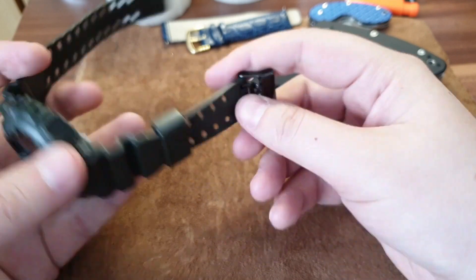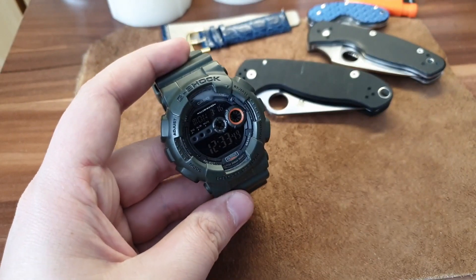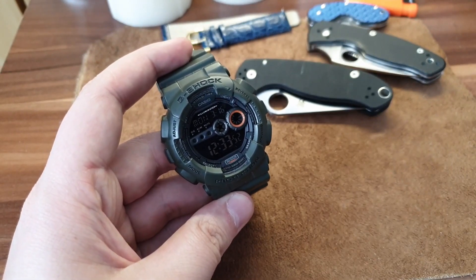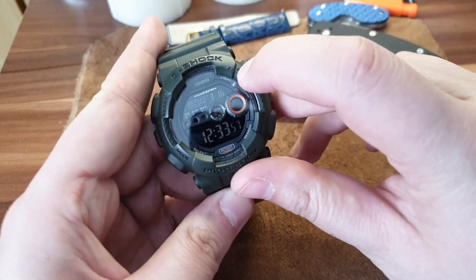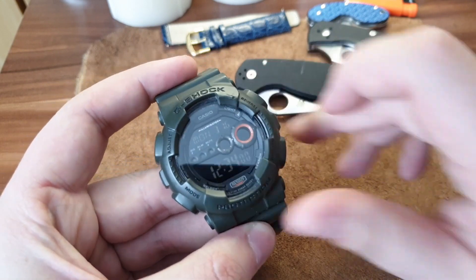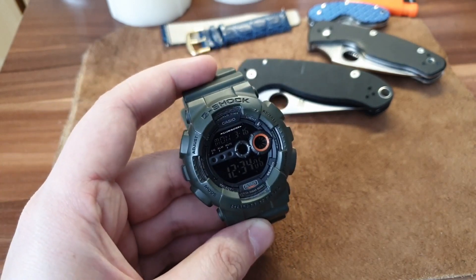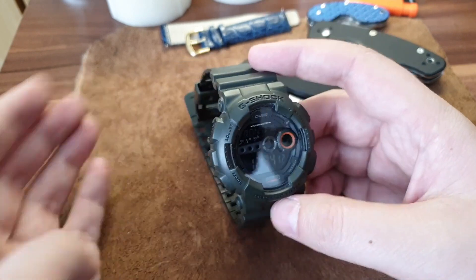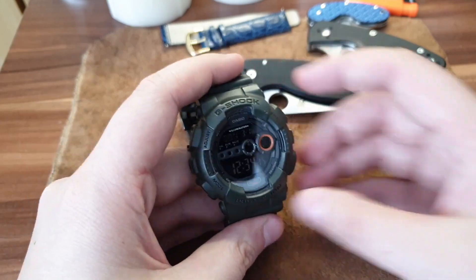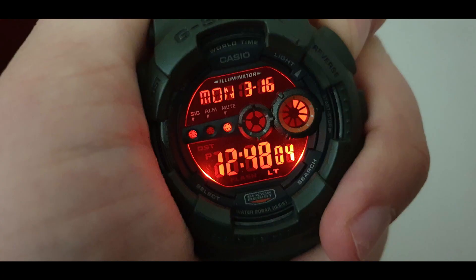It has a dark painted black buckle — nothing special. What I like about this G-Shock is I'm going to keep it in my collection. Usually I buy watches to review and flip, but I'm keeping this one. I already bumped it against a door frame — you can see this — and it stood like a champ. The bezel looks great, the dark grenade color is excellent.